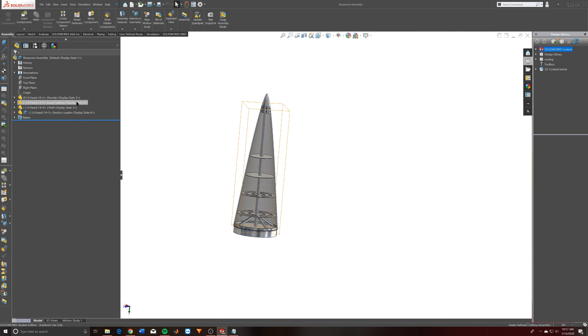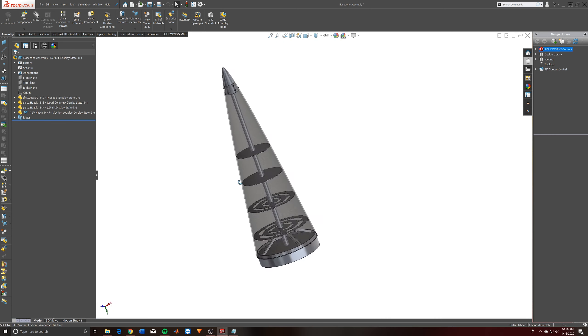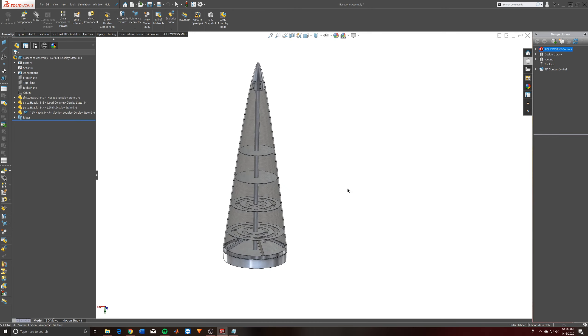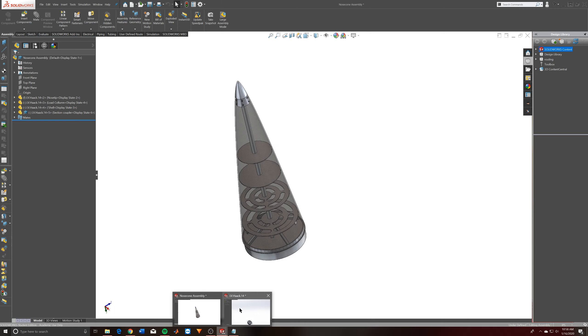That may not be the best course of action for our final nose cone, but for quick iterations we can start running CFD analysis, structural analysis, and start assigning materials. We might be able to come up with some pretty cool graphs and charts comparing these different nose cones to each other.